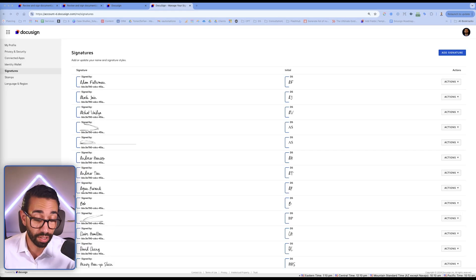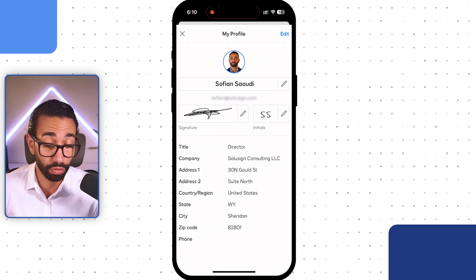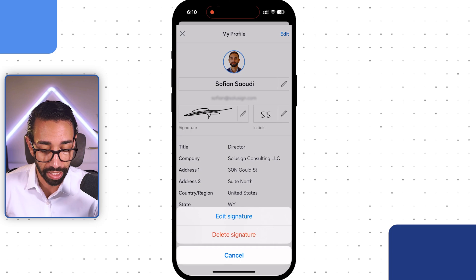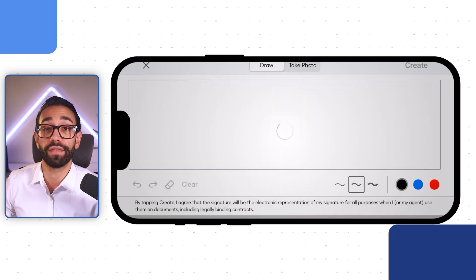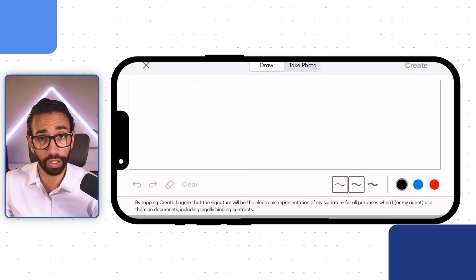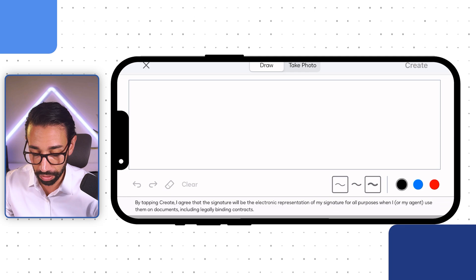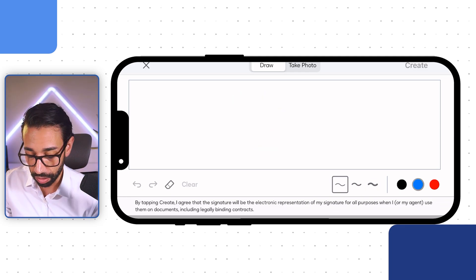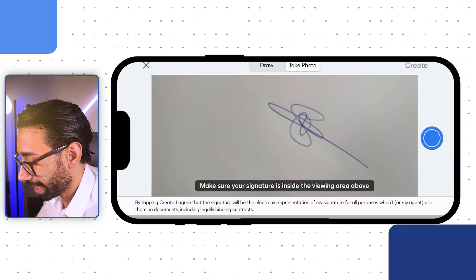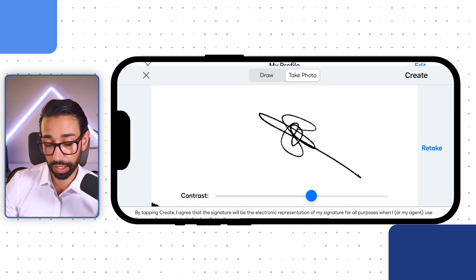My personal preference is to use the mobile app. Once you've got the mobile app and logged into your free DocuSign account, click on edit your signature. You have two main ways to set up your signature: you can draw it using your fingers on your screen, choosing the thickness of your pencil and the color, or you can take a picture, although I don't really like that option. Once you're happy with it, just click on create and that's your signature. You can do the same thing for your initials as well.